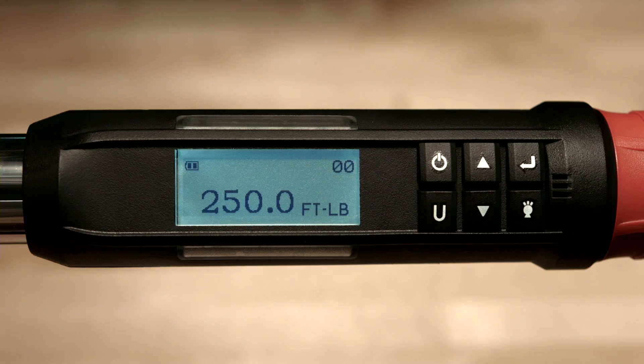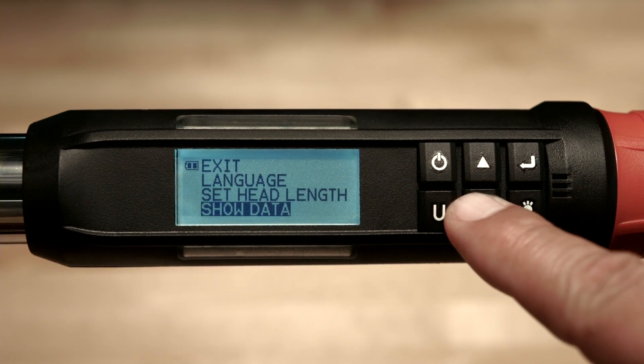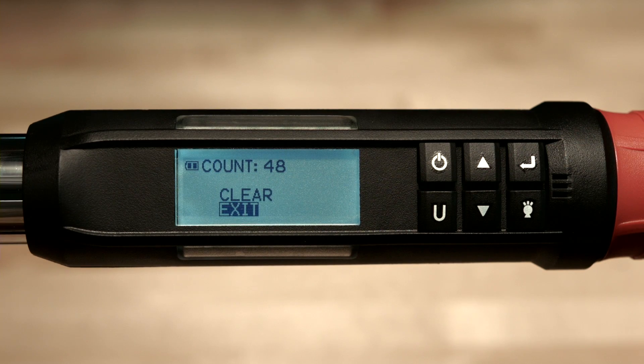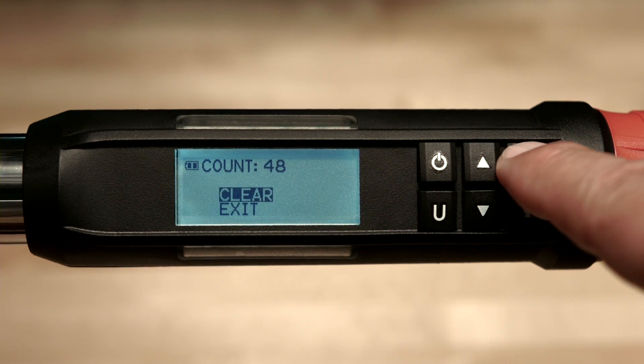Now we'll take a look at the cycle count feature. Go back to the main menu, highlight cycle count, and push the enter button. The cycle count shows you the number of times the wrench has been used either for torque or angle. To clear the cycle count, go up to clear and push the enter button.